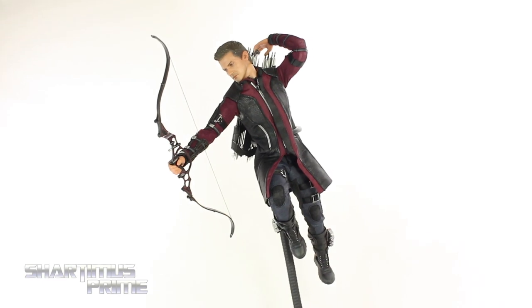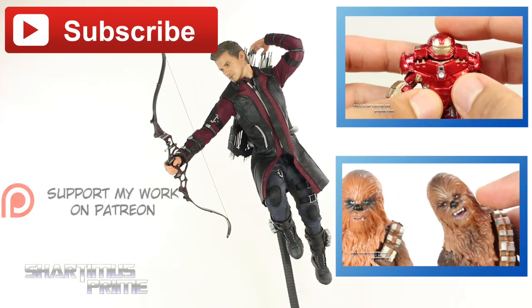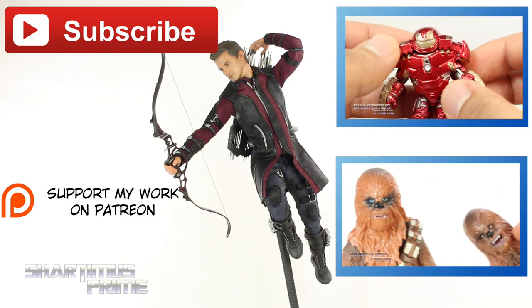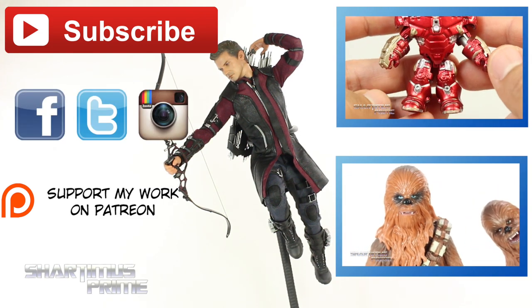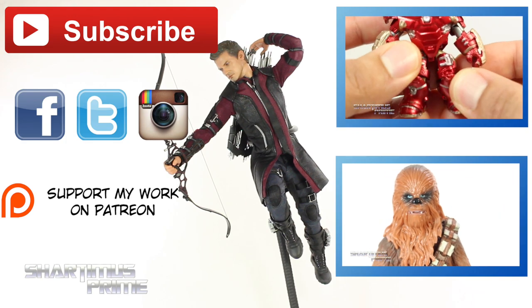If you liked the review, please hit the like button and click any of these boxes for more content. Check out my Patreon account — your support is much appreciated. Also follow me on Facebook, Twitter, and Instagram, and go to marvelousnews.com for the latest Marvel-related news. I'll catch you guys later, peace.